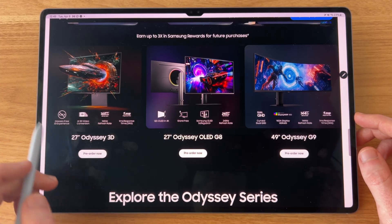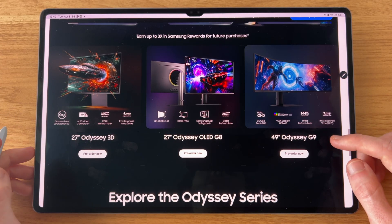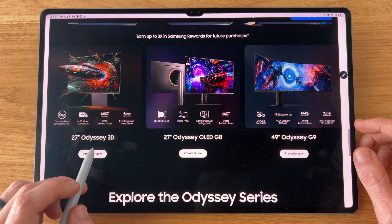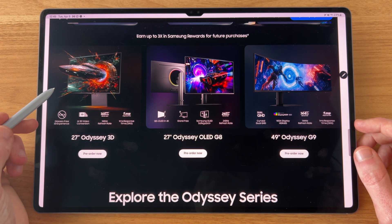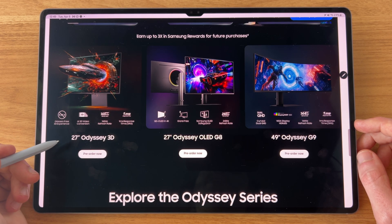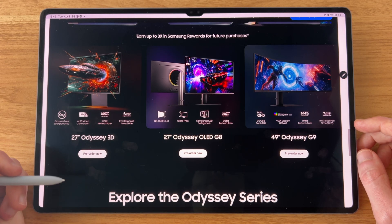Quickly covering the 27-inch Odyssey 3D: this 3D monitor needs specific programs and games to take advantage of the 3D capabilities, and to be completely honest I personally have no use for this at the time of this video. So if anyone has anything useful to share with this one, leave it down in the comments below.